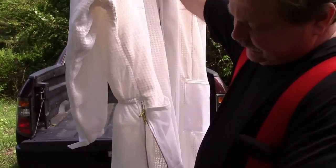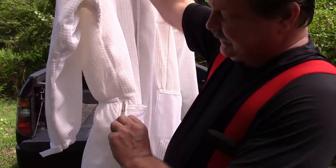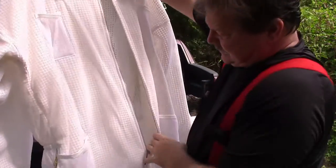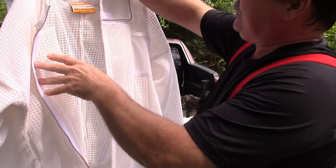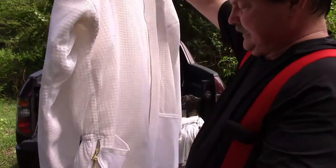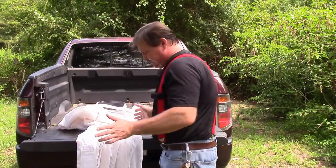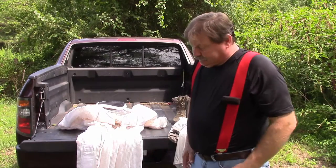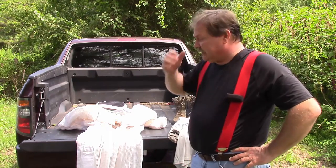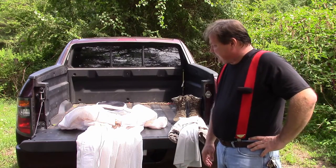It's got extremely long leg zippers that ought to make it easy to get in and out of. Of course it's got the front zipper as well — very long to help you climb in and out. The Ultra Breeze ventilated beekeeping suits and jackets. I went ahead and went with the full suit instead of the jacket just to give me that extra comfort, because I'm going to tell you guys, I've been dying out there this year. It's been hot. Let me trade out my clothes and put this thing on.